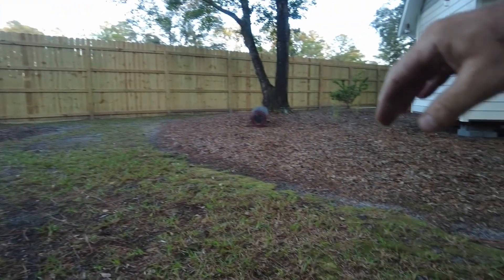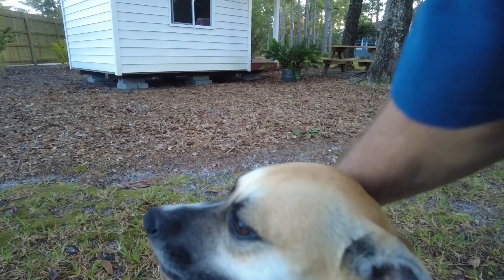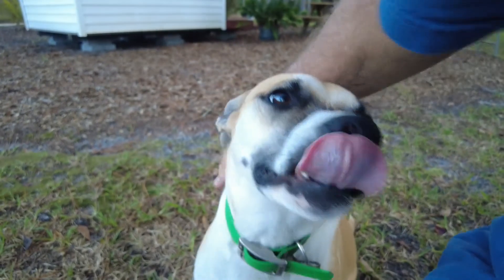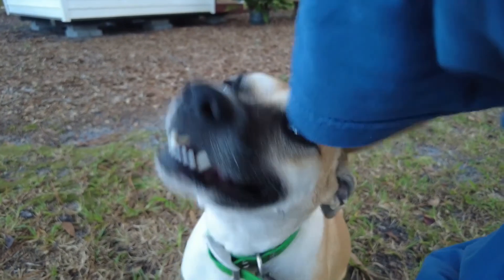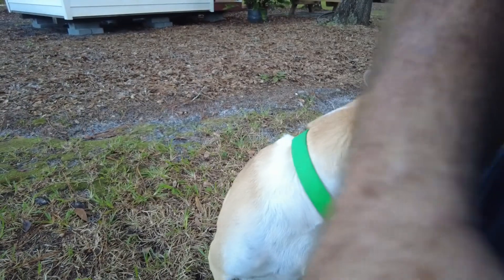Where you at, Rascal? Come over here, Rascal. How you doing? Don't you come to say hi? Are those kids over there being crazy at the badminton set? I love you too, Rascal. Go get them.